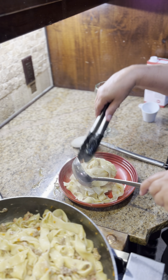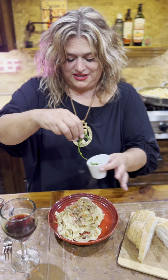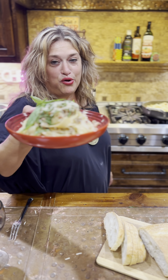It's time to plate. Gorgeous. Fresh basil to this. Fresh Parmigiano-Reggiano. Mmm, mama mia. Bolognese.